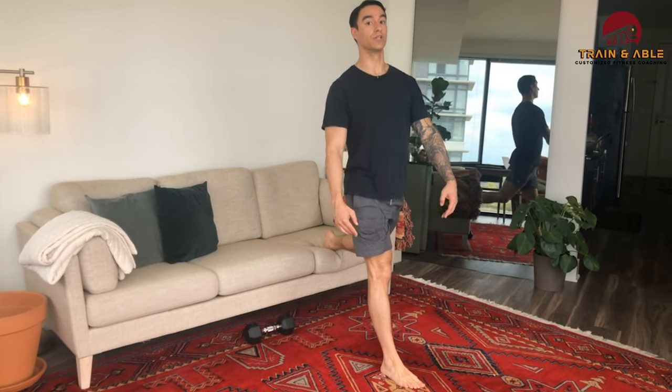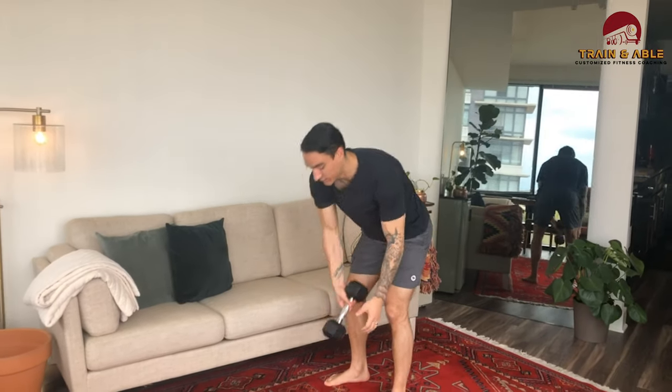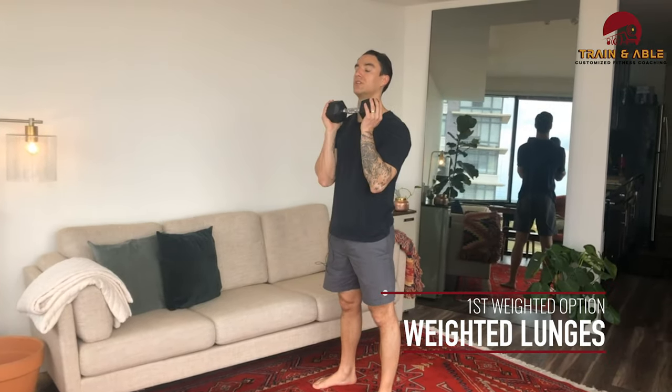We're going to do three on each leg. If you have a dumbbell, you can hold it in the front, hold it on the side, or hold two on the side. That's our Bulgarian split squat. Exercise two: we're going to do six weighted lunges.